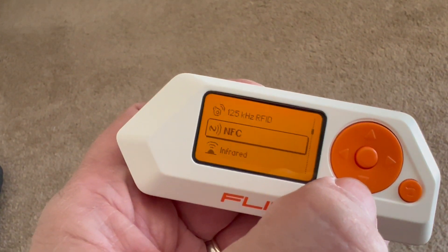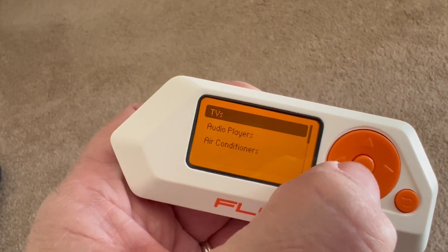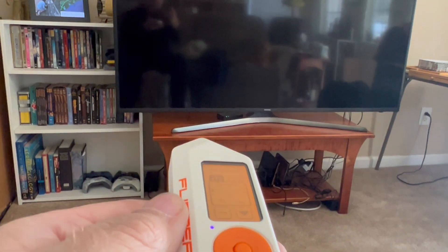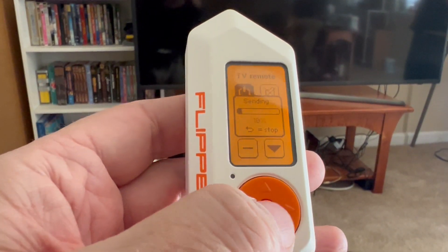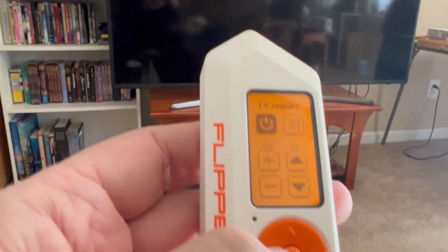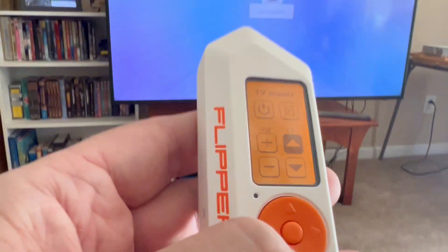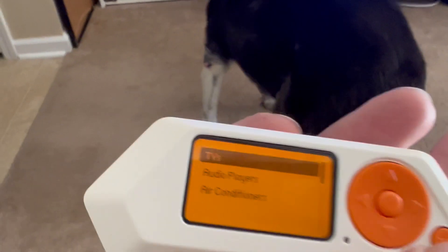You can use it as an infrared universal remote for television. It just sent the codes for the TV, and the TV is on now. You can also send a channel switch — that kind of stuff. That's how the infrared remote works.